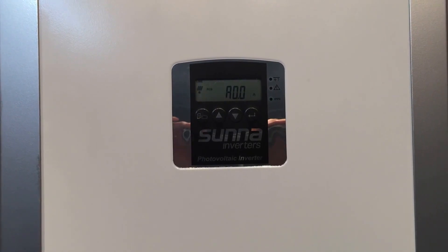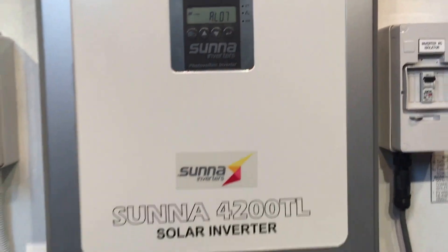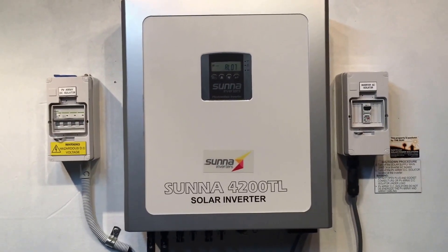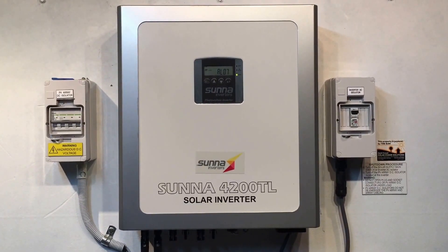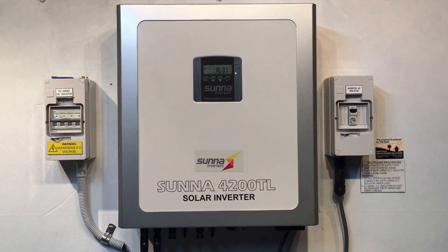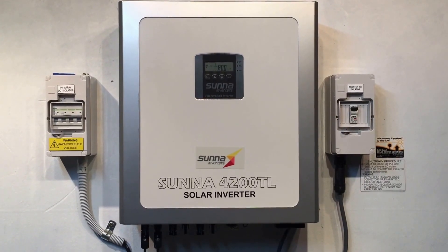That might be the case sometimes, but in this case it certainly is not, because I know the solar power connected to this system. It's a very overcast day and it's certainly not over current at the moment — we might be getting one amp in there. So this ER-29 error is definitely a problem with the inverter itself.